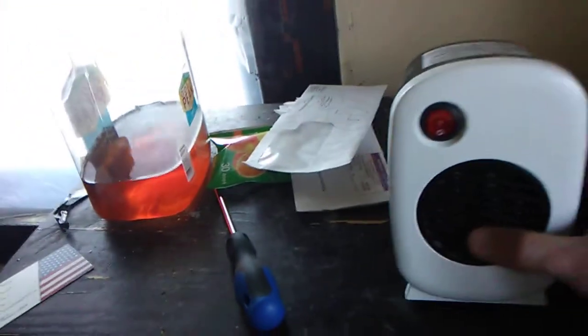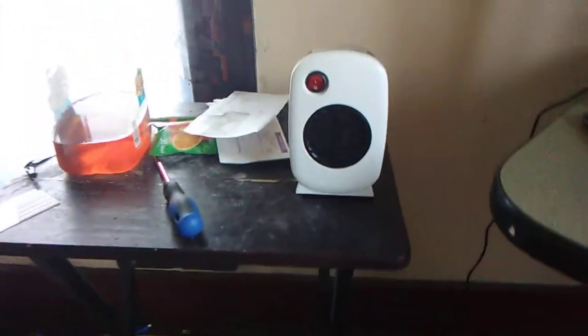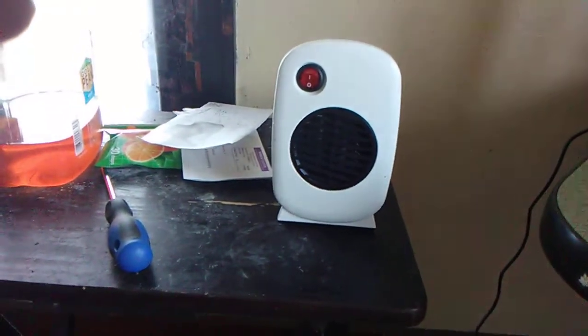All I did was unscrew this — there were like five things in there and three prongs. I disconnected one of them, and that cut the power in half. So instead of 250 watts, it's now like 120. You can still feel the heat, but it only produces half, and that's what I need.